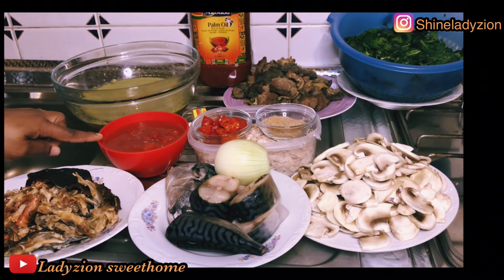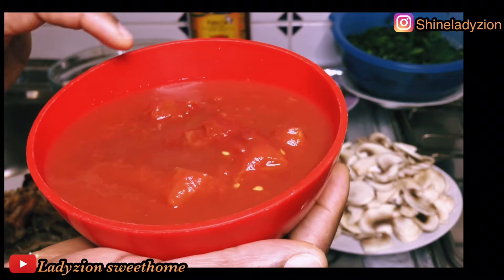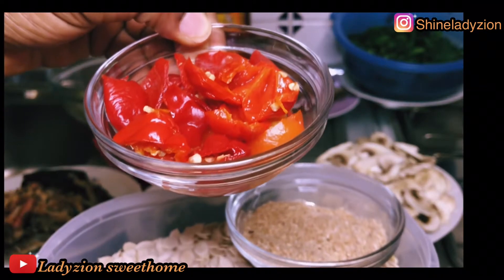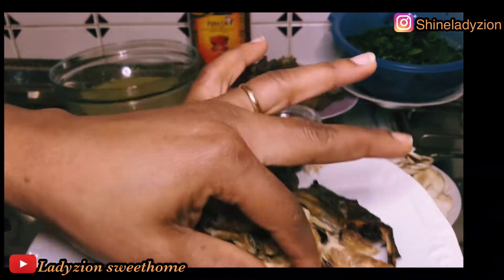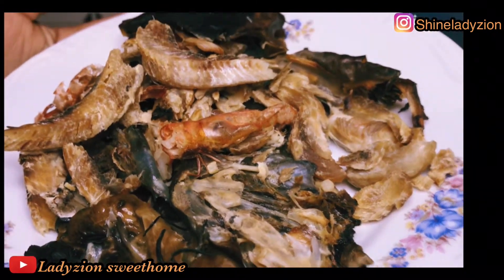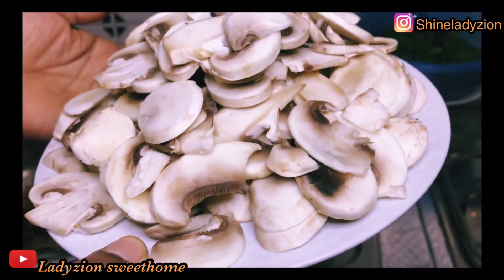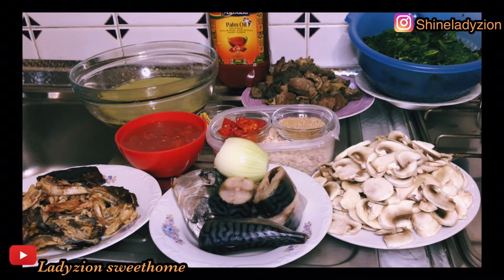I also have my tomato, which I'm going to blend again — there are still some seeds of tomatoes inside, so I'm going to re-blend it. I have my Maggi cube and salt. I have my scotch bonnet pepper. I also have my crayfish here. This is the egusi I'm going to be making. I have my dry fish, which has been cleaned and deboned. I also have my fresh fish, which has been cut and washed as well. I have one onion and I have my mushroom. I love mushroom. These are the ingredients we are going to be using for this recipe.